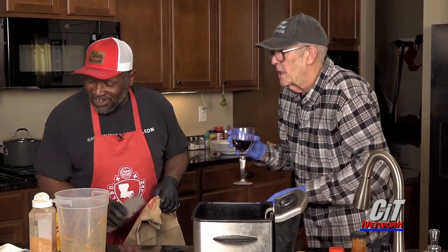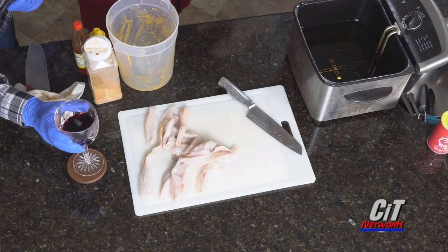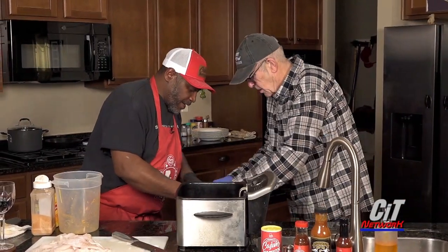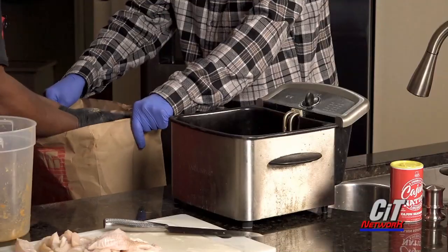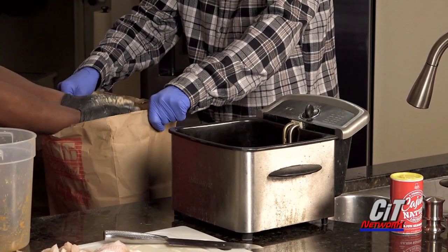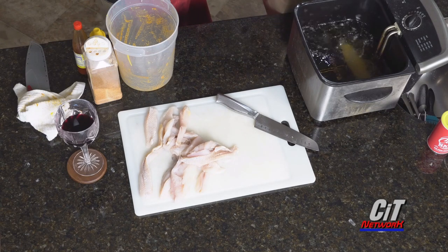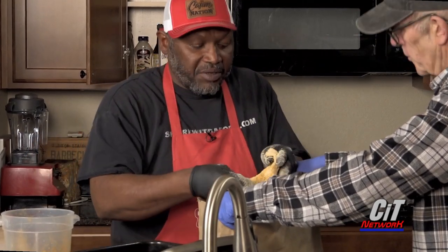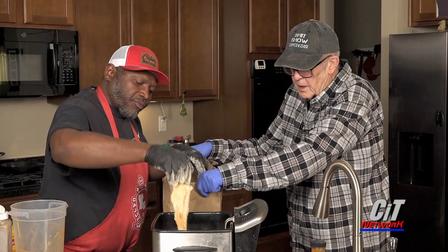So before we fry the fish, let me move this wine out of the way. That way I can make less mess. Just dig in, dive in, shake the excess seasoning off. You hear that? What temperature did you preheat to? 350. That's a sound I love to hear. Perfect. Can you hear this in camera world? The bubbling — it's talking to you.